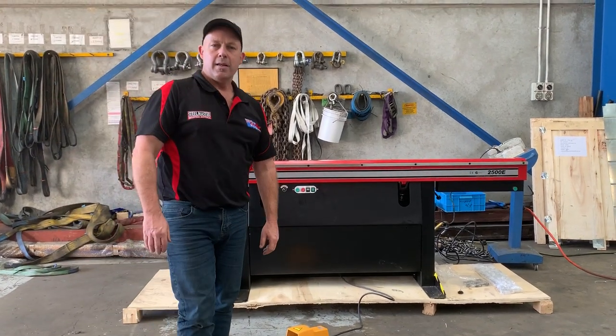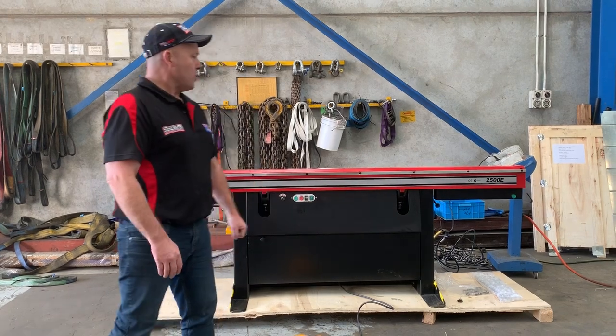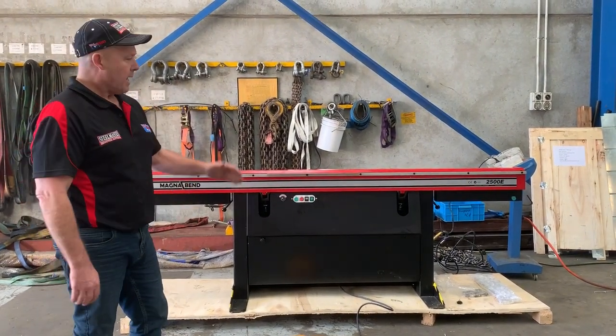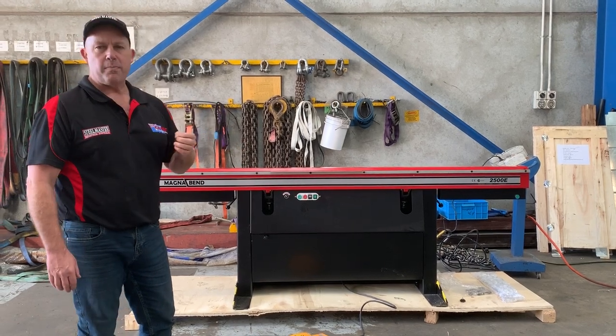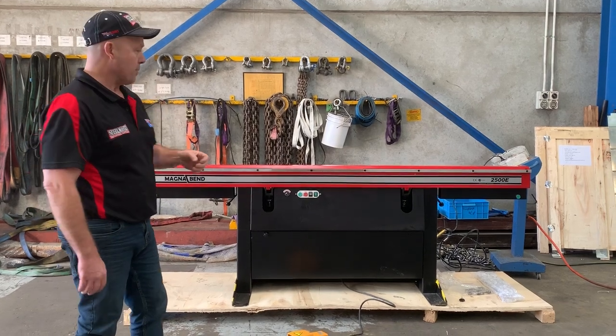Welcome to Asset Flat Machinery. Today we're going to overview the MagneBend 2500E. The 2500E is 2500mm long, with 1.6mm folding capacity, and this particular model is the power version — a 240-volt pneumatic operation powered folding apron.